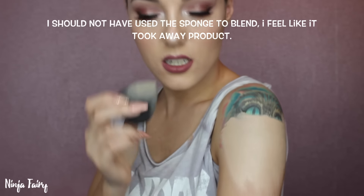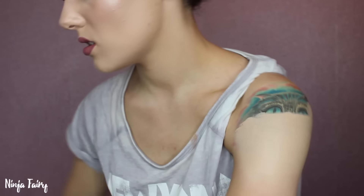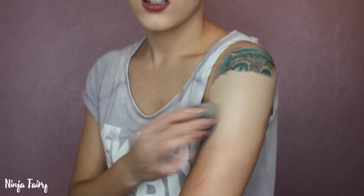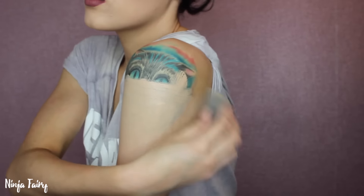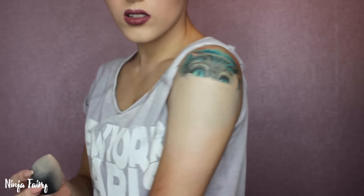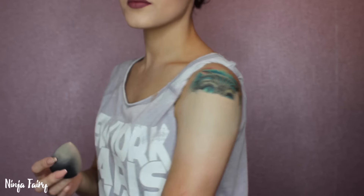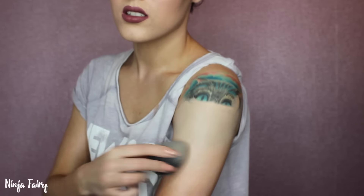So I'm just going to take my beauty blender and dab. I'll just move up a little bit so you guys can see. That looks freaking awesome — I mean it really does look like it's covered it up. Obviously it's a little bit too light because I've got a fake tan. I think it's too light anyway, I'm not sure if you can tell.